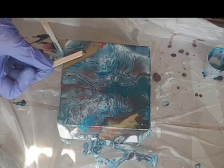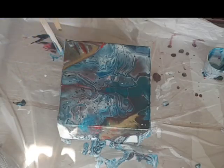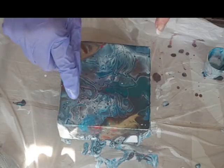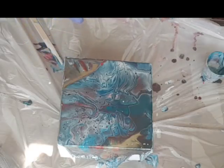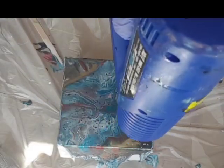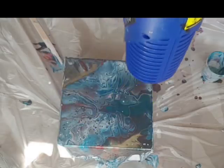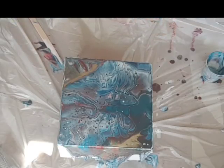I just gotta do a little bit — wonder what happens if I swipe it? Let's try. Oh, I've got all these tiny little cells popping now, out of nowhere, absolutely out of nowhere. Tiny little white coming from underneath — very interesting. I wonder if that has to do with the hair dryer. I'll try my heat gun and see what happens. Very interesting. Okay, I'll leave it alone now and let it dry.